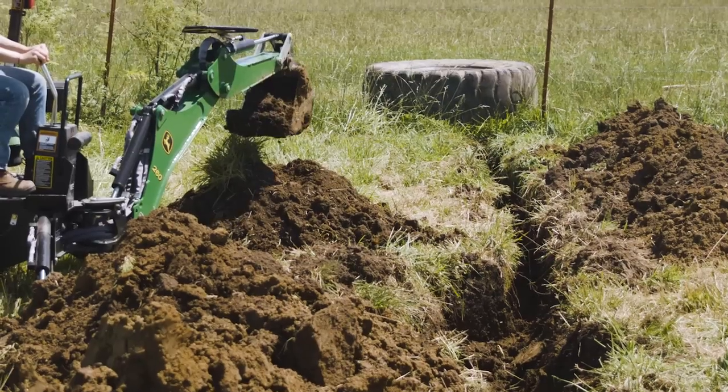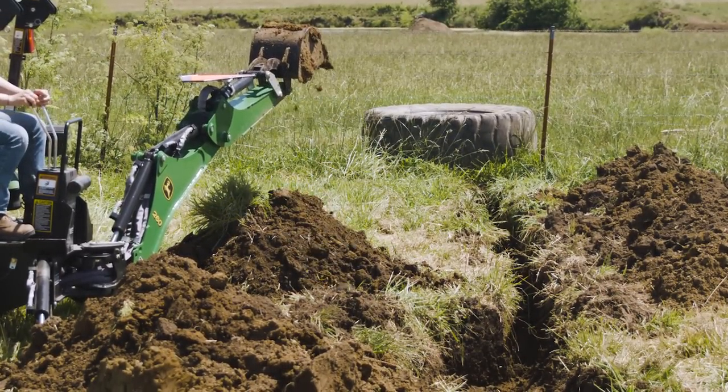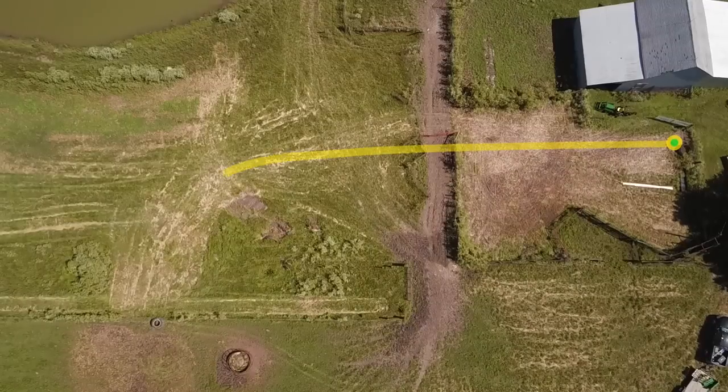If she doesn't, she'll end up straddling the trench with the tractor, and then she'd really have a problem. Once the trench was complete, we laid and connected the PVC water pipe from the spigot to the water tank site.